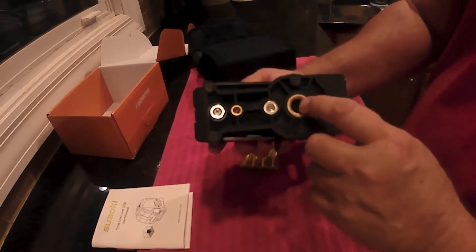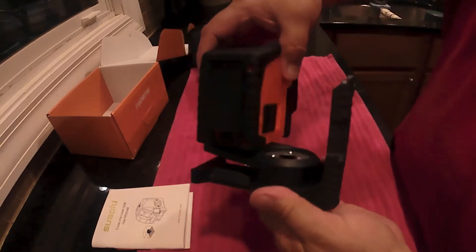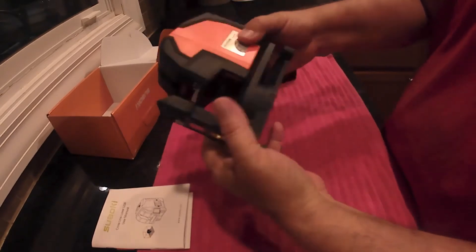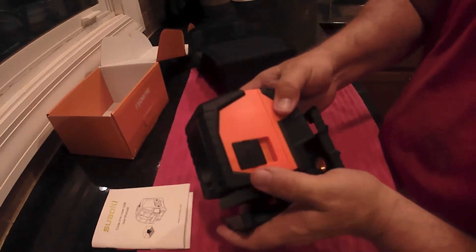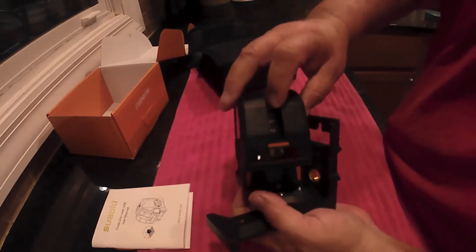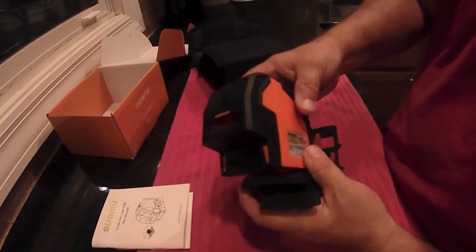You can see it's got the mount for the tripod and a bigger mount here as well. The base pivots and turns. It's got the magnets on the back and another mount there too. The magnets let you stick this right to a metal beam or bar — that's kind of nice. There's the locking pendulum, which locks it in place. This is where the batteries go, here's your on and off button, and then you've got your laser lights. You can turn those on and off and pick which ones you want.